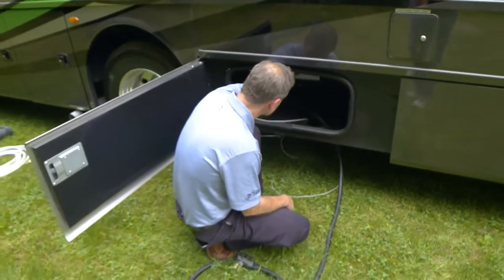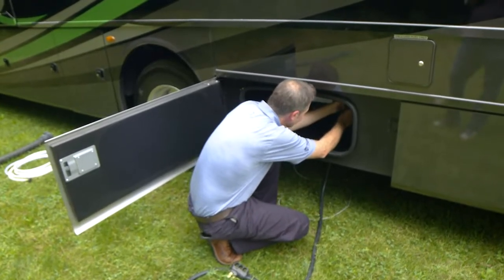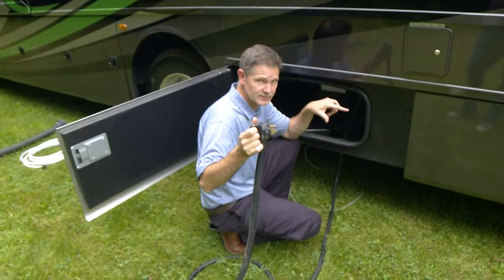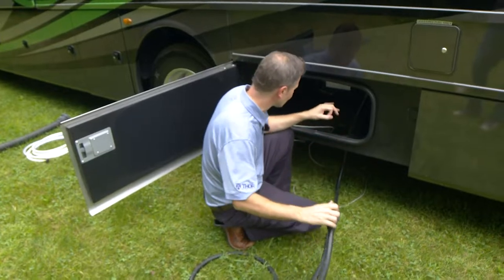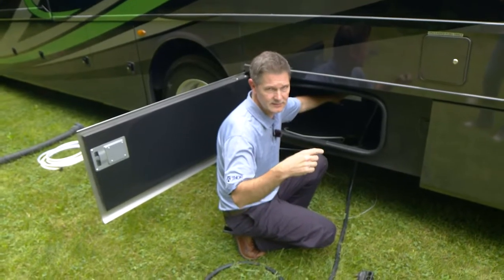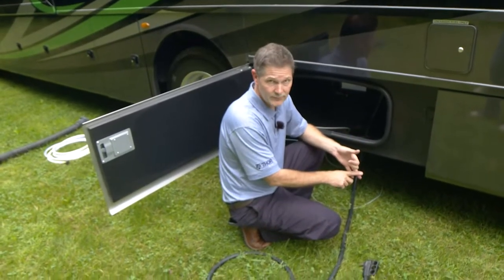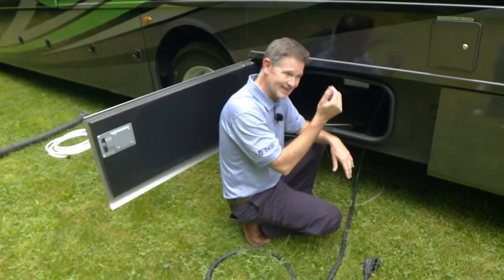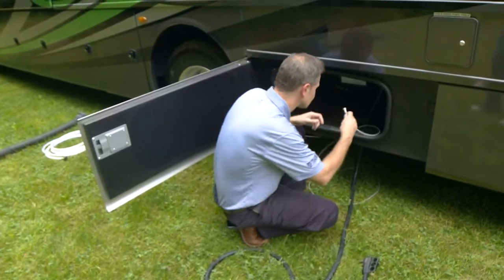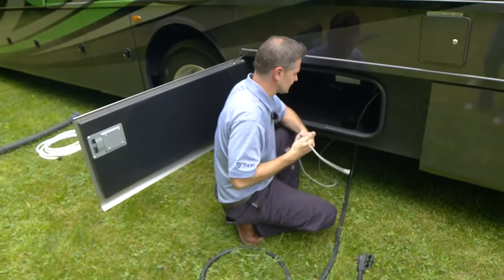In the electric bay — there's your transfer switch. Take your 50-amp shore power cord, run it straight up through, twist it in, lock it into place, run it to your campsite, make sure the breakers are off, plug it in, then turn it on. The transfer switch determines the source of power — whether it's your 50-amp shore power cord or your generator — and sends that power to everything in your Outlaw. We'll fire up the 5,500-watt generator in just a minute. Cable TV at the campground connects here via coax.